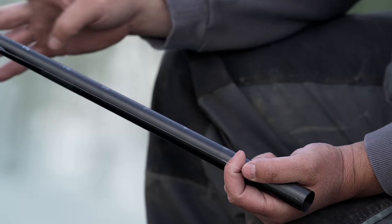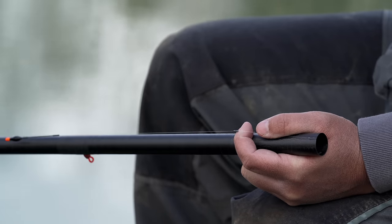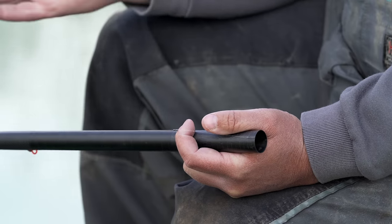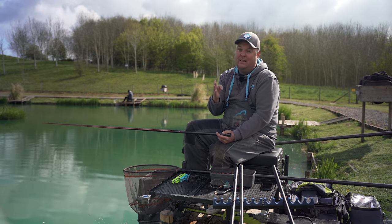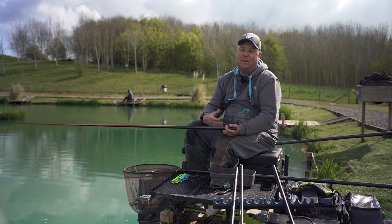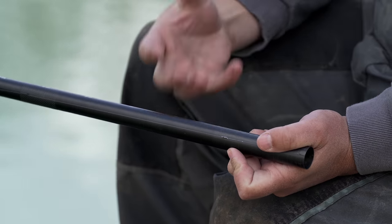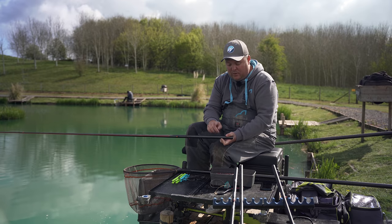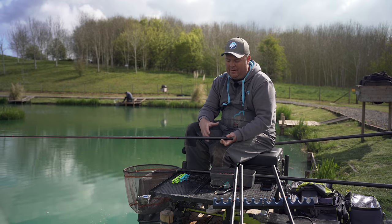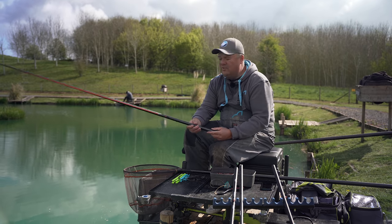Shotting for the dibber rig — again flexible, we're on stotz — but I'm much more likely to fish this in a bulk once I get to 18 inches and below. When fish are at that depth, they're not going to be watching a bait fall through the water — they're sat at a certain depth, rising, turning over, and taking the bait. So often a bulk is going to be best, but again versatility is key with the stotz so we can spread them out to create a slow fall if required.